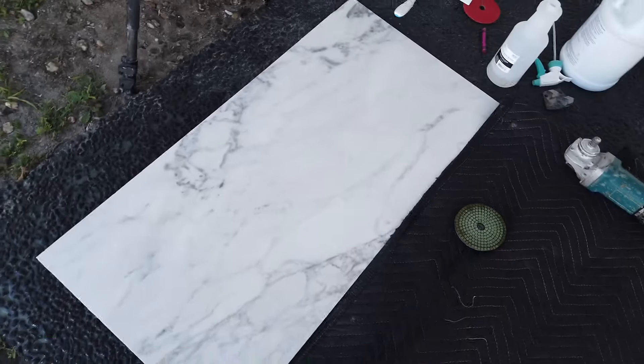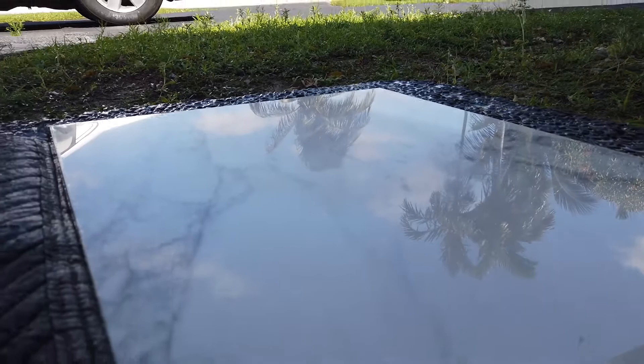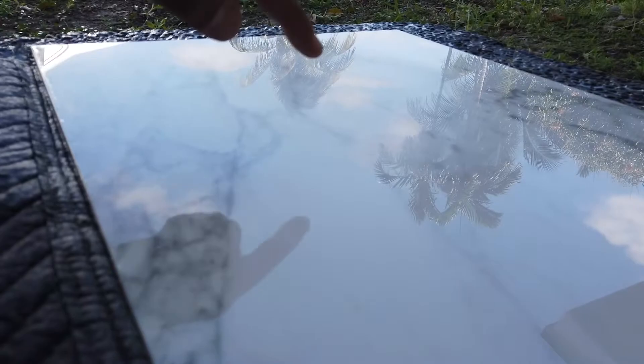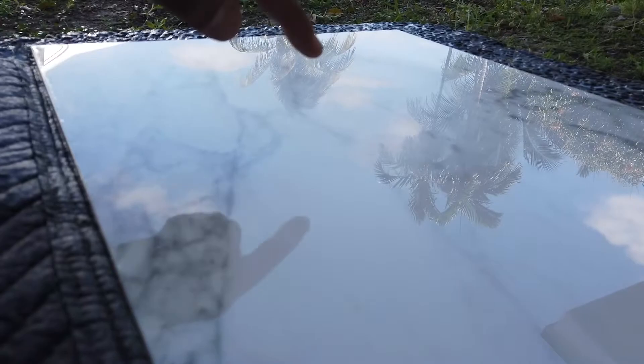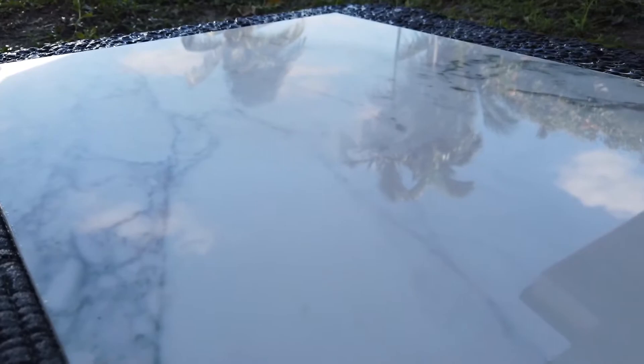There's a little ring you can't really see because of the lighting, but right here there's a ring where I passed the last diamond.